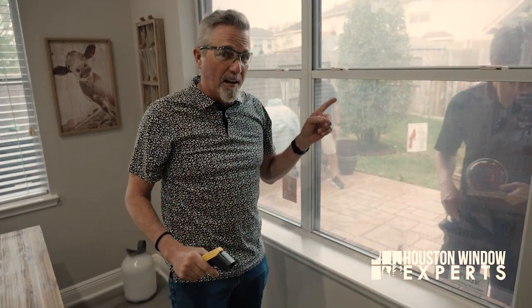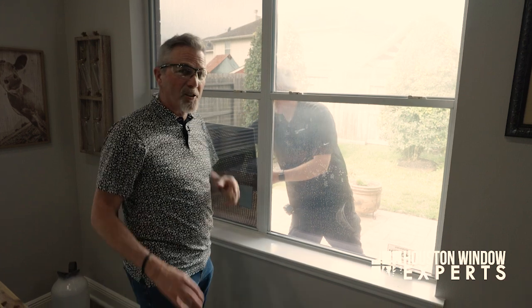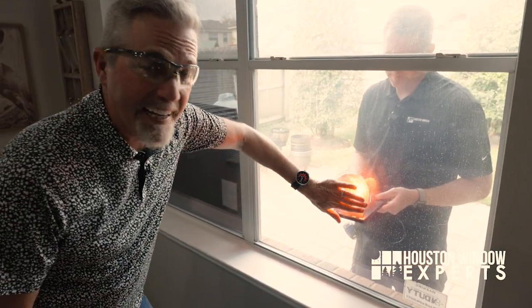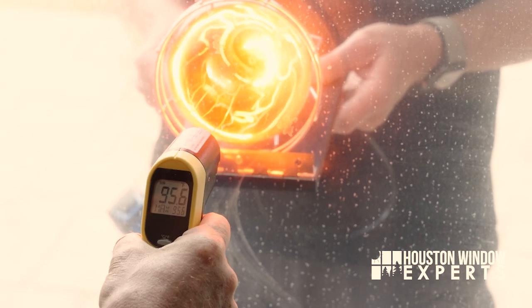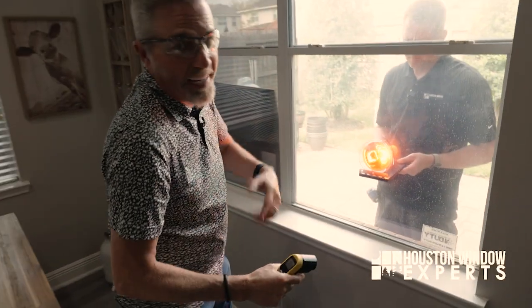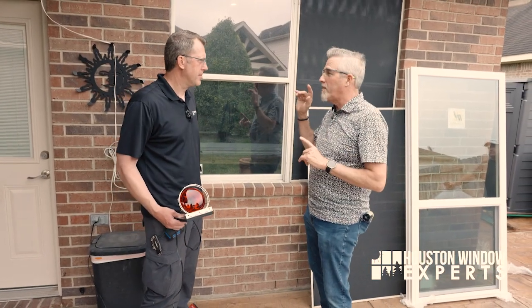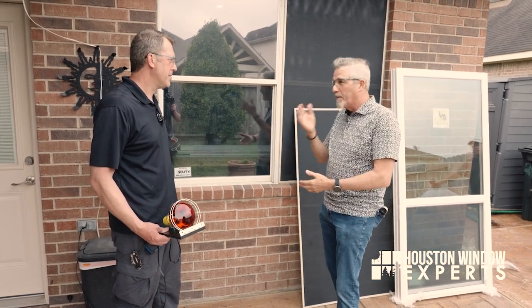Now let's go ahead and take that solar screen off and retest. Jeremy's got the solar screen off and we're going to retest. Remember we were at 75 degrees last time. I can actually feel the heat coming through with my hand now. We're at 86 degrees, 89, 91, 90, 92, 95, 96, 97 — somewhere around 100 degrees is what we can expect. The longer the lamp is on there, the more heat you're going to get. We started at 75 degrees with the solar screen, took it off, and it went to over 100 degrees — and if we'd kept it there long enough, it would have kept climbing.